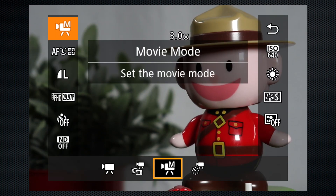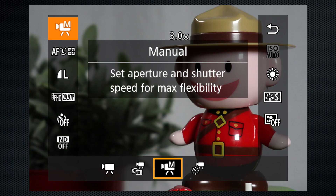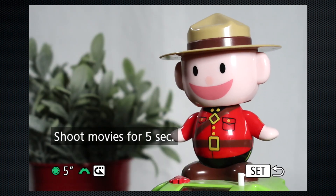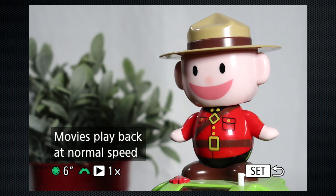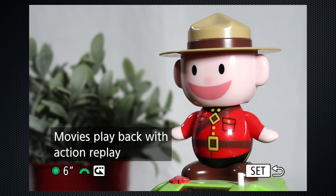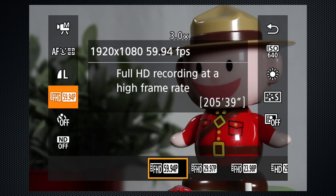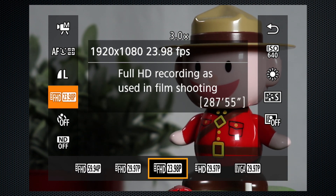There are four settings in movie mode. Standard is the auto exposure setting for video. Select manual to set the shutter, aperture, and ISO. Short clips records for four, five, or six seconds. Speed settings include slow, normal, and fast options, and action replay, which plays the last two seconds in slow motion. Video can be recorded in 1920×1080 HD at 60, 30, and 24 frames; 720 and VGA at 30.